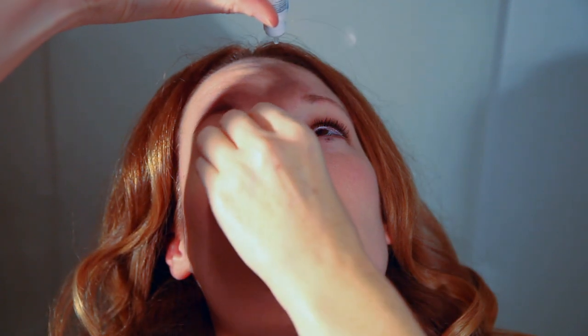With some bottles, the drop when the bottle is inverted will spontaneously leave the tip and will hit the surface of your eye. With other types of bottles, you will need to apply gentle pressure. Blot any extra fluid that you feel on your cheek.